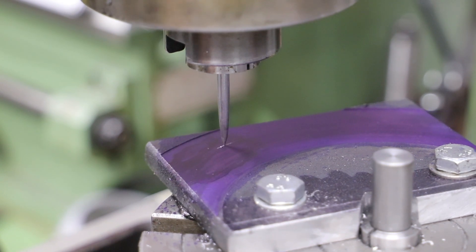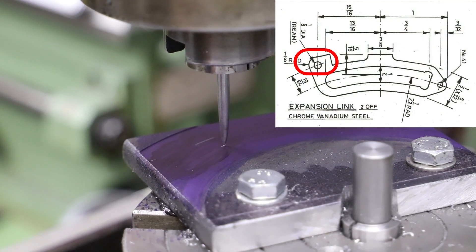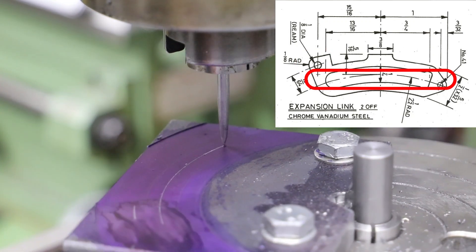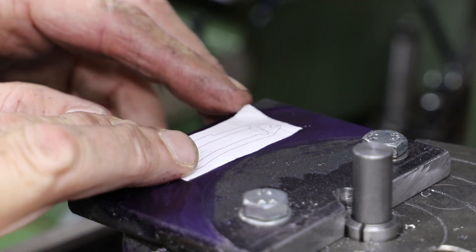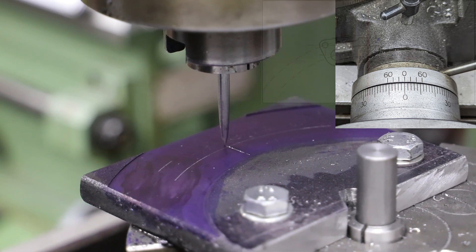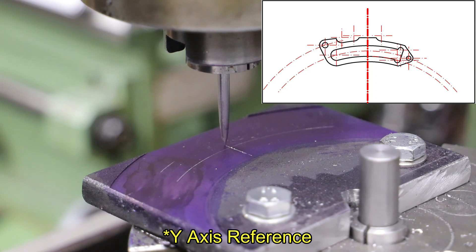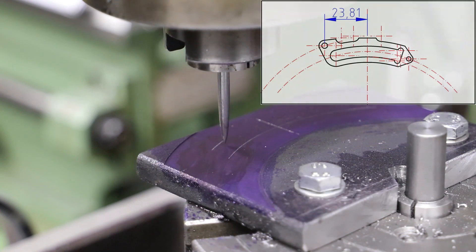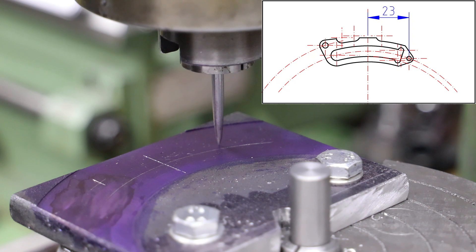After applying some blue to the jig I first mark out the radial centre line for the eccentric rod pivot point, then mark out the radial centre line that runs through the middle of the slot in the expansion link and do a quick visual check. Next I reset the scale on the rotary table and mark out the centre line, which will be my reference for all Cartesian coordinates — starting with the eccentric rod pivot point, followed by the hole at the other end of the expansion link.